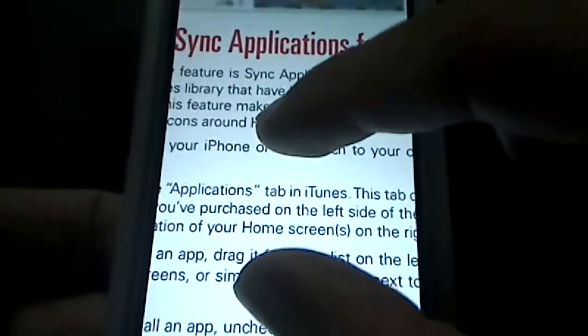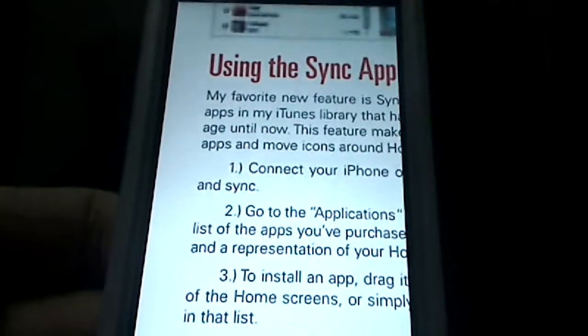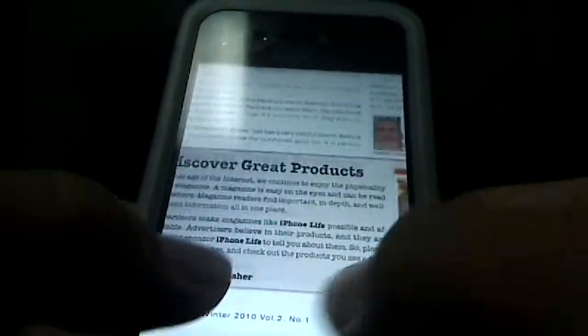Now, on the text here — this is an iPhone 4 — so if I zoom in, the text is pretty readable. The text is actually really, really clear. It would be a nice way to consume media. I can even read it like this, though it is kind of small, so it's not the best way to navigate through.